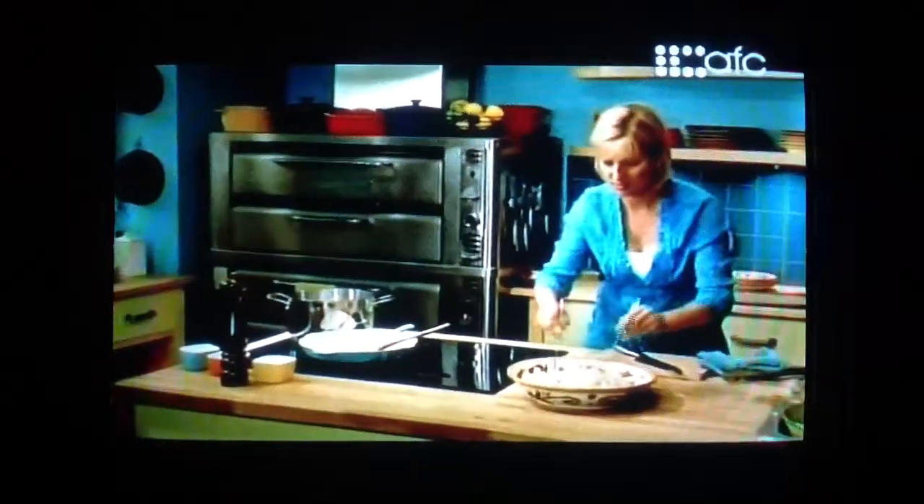This is a nice contrast to some of the typical pasta sauces you see. I do love a good tomato sauce with fresh pasta, but this is altogether different. This smells fantastic.